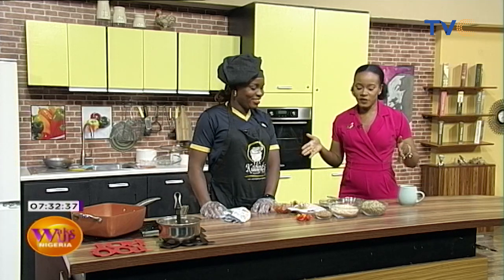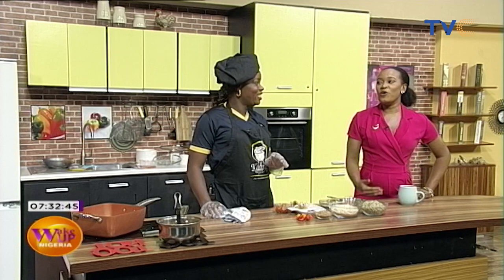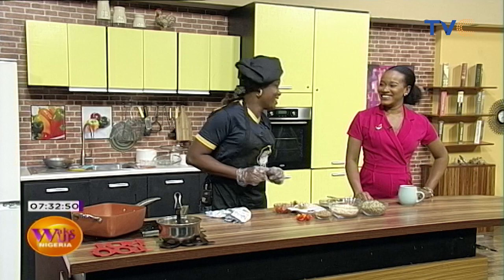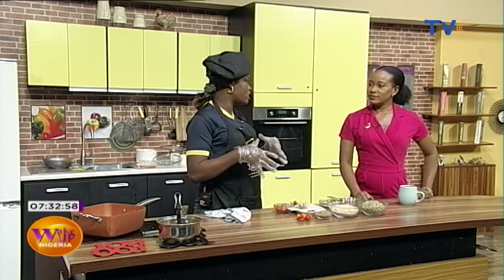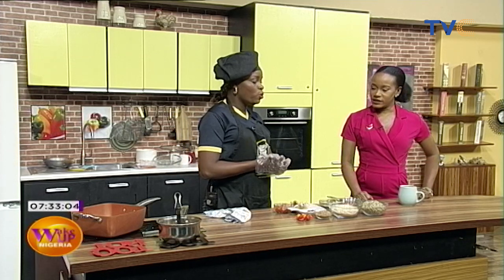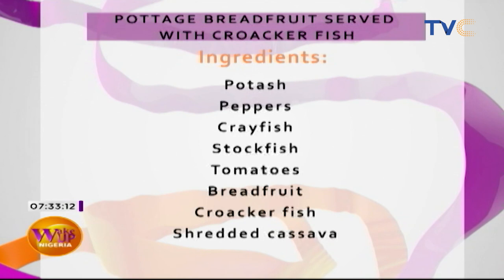Today we're making ukwa. Ukwa is breadfruit — it's an Igbo delicacy. Any Igbo person who hears ukwa is going to love it. It's a special delicacy, not something you just get up and cook because it's quite difficult to find if you're not in Igbo land. I'm sure you've watched the movie — there's the palm nut and the roasted ukwa, but this is different. This is the fresh ukwa.